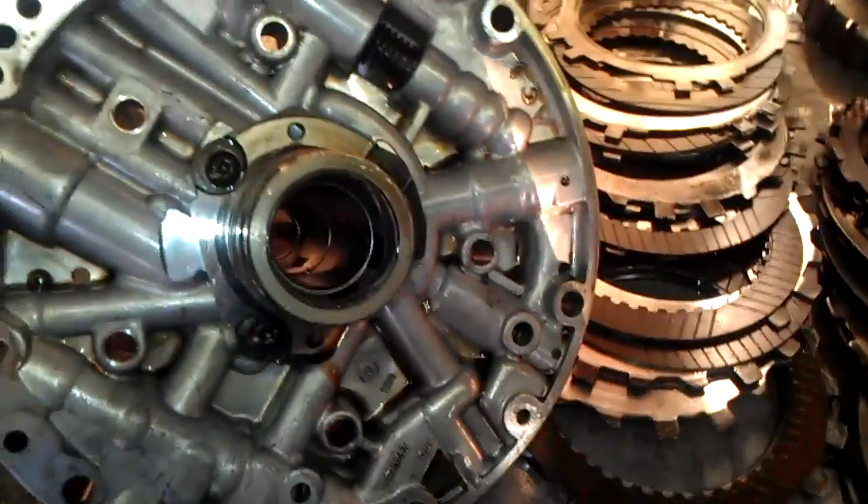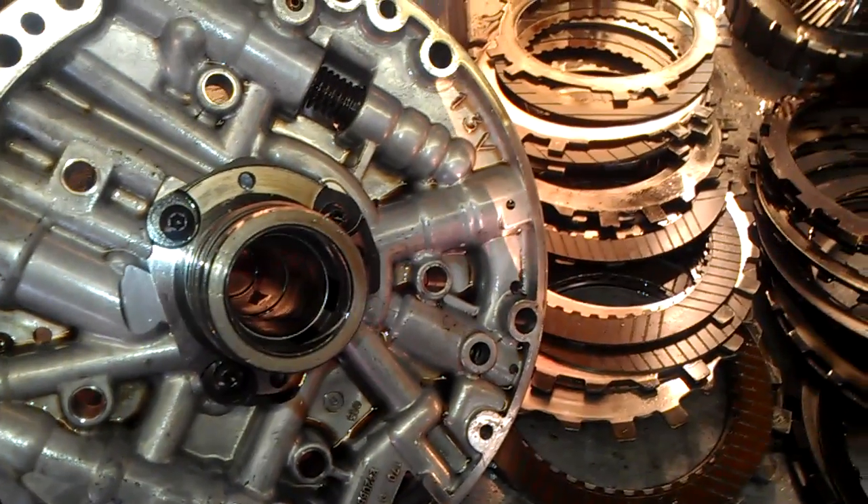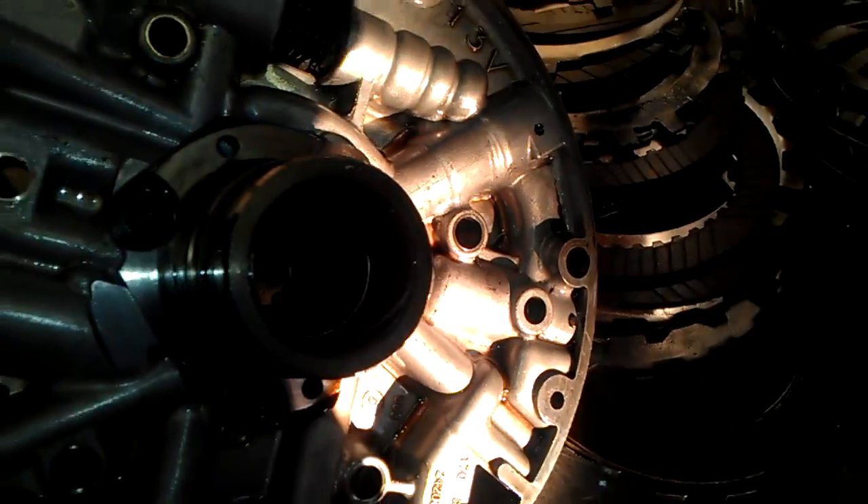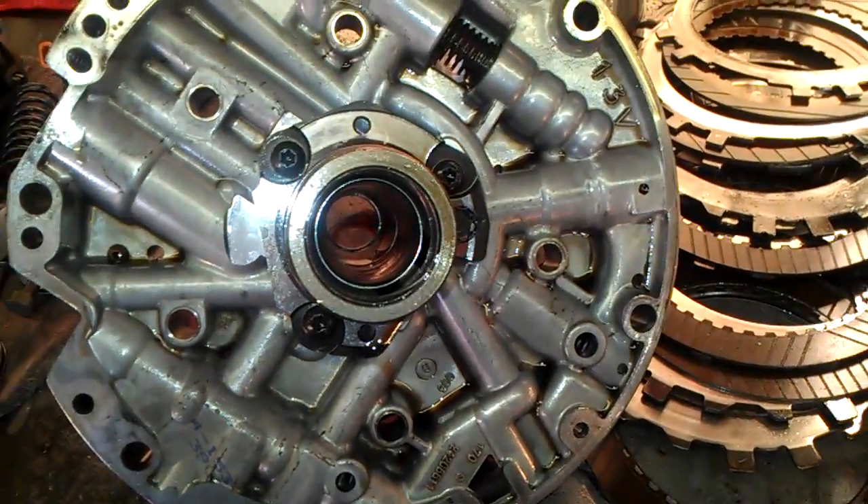So this is another very important reason for you to go ahead and install all of your bushings on every single rebuild. Don't forget to install your bushings. You can see here. Okay. Thank you.